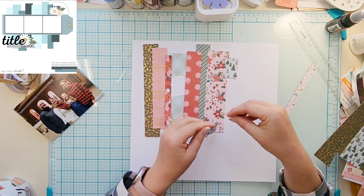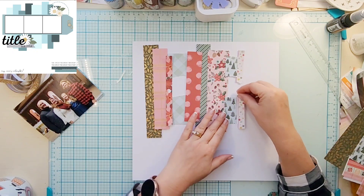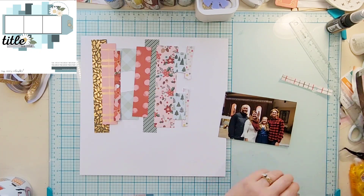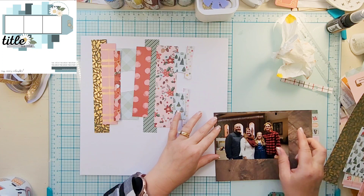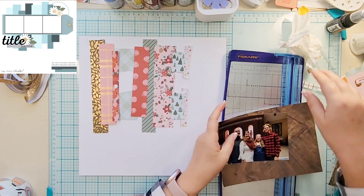I will just make sure that my photo will cover up the gaps. This is my photo — it is from 2021, from Christmas. This would have been Christmas Eve Mass and we actually got a family photo, which is like crazy impressive.